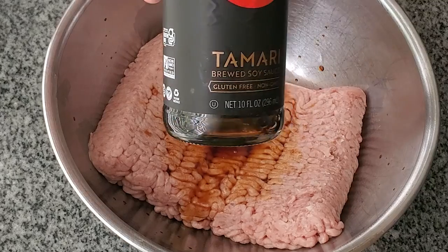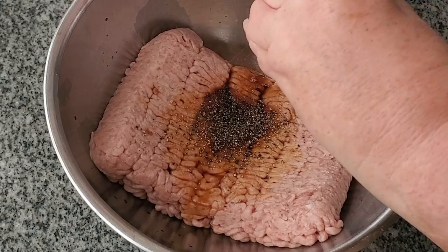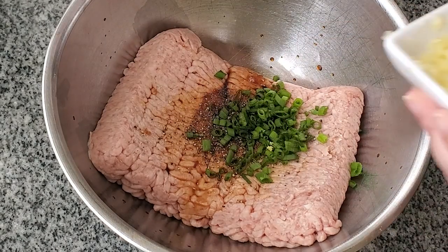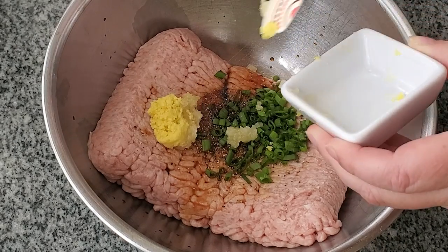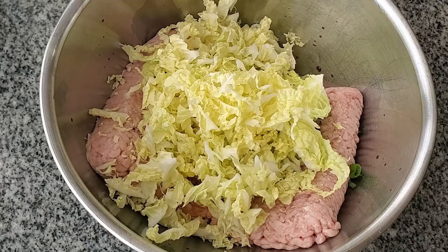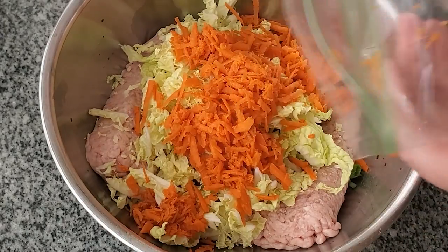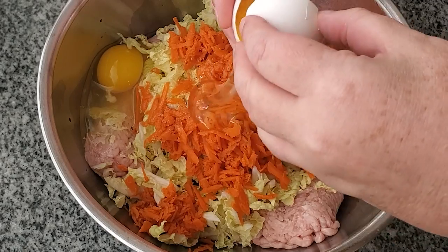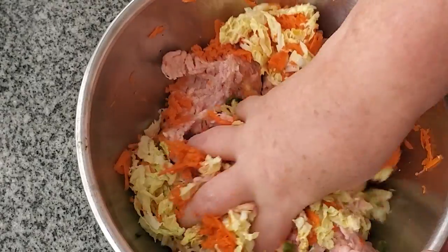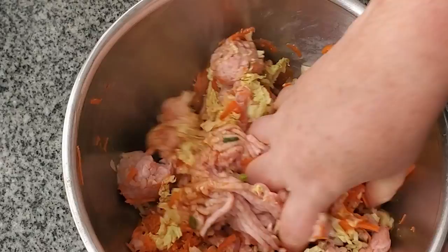Now I'm going to make the filling. I'm using ground pork here along with tamari, because soy sauce is not gluten-free. Since there's plenty of salt in the tamari, I'm not adding extra salt, but I am adding freshly ground black pepper, green onions, and equal parts grated fresh ginger and garlic. Then there's Napa cabbage that's been shredded along with some shredded carrots. I added two eggs to this and I'm just using my hands to really get it well combined, like if you were making meatballs or meatloaf.